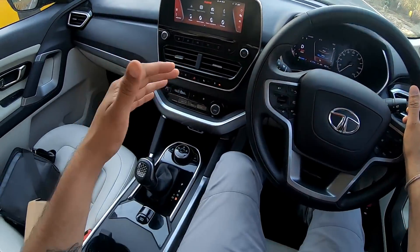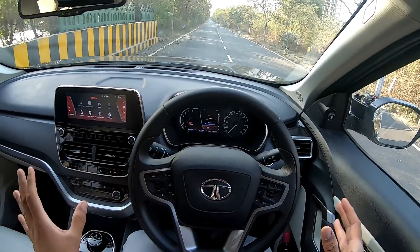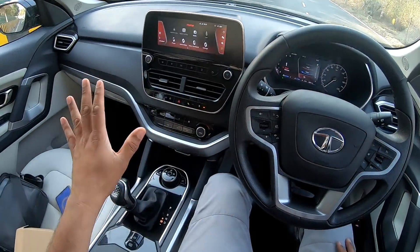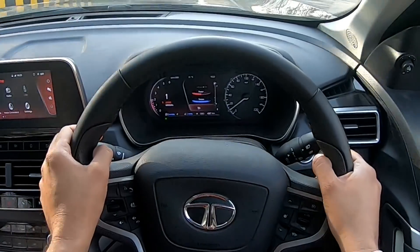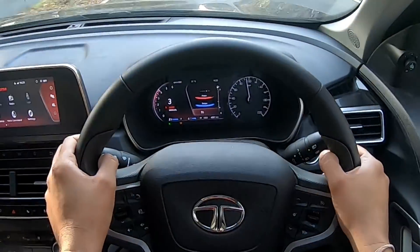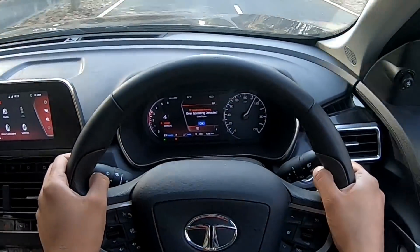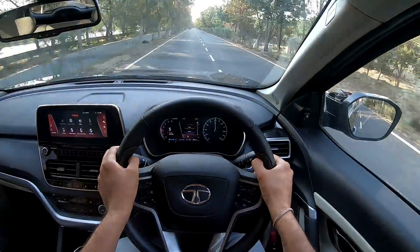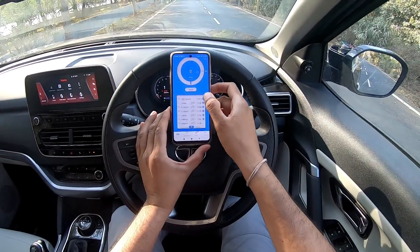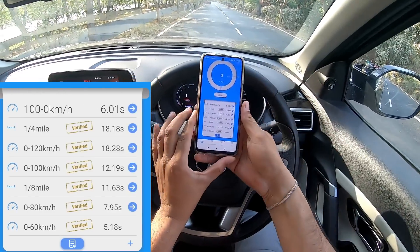The Safari automatic also has a manual mode — if I flick the gear lever to the left. This is the manual mode in sport. You can change gears yourself, or if you don't change the gears it will eventually upshift. Let's see if there is a difference. Calling out 60, 80, 100, 120. In fact, it's slightly slower than normal mode, so yeah — the fastest option is to stay in sport drive mode.